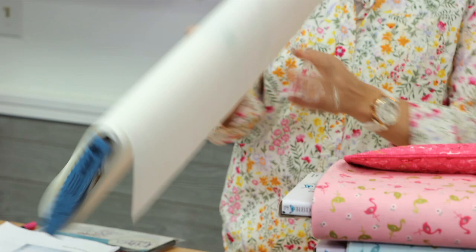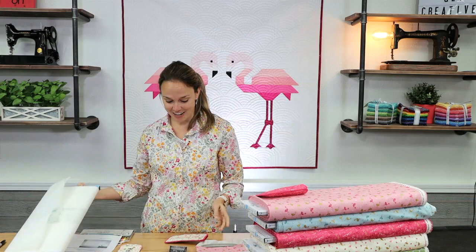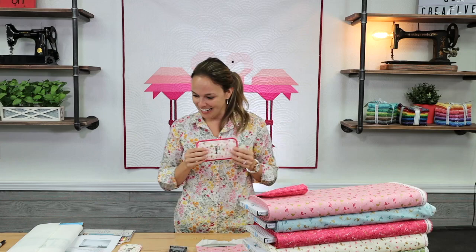First of all, the project calls for Tearaway Stabilizer. I use something called Stitch and Tear — the SKU is 177838 — and it's a very firm tearaway. So when your project tears out of the embroidery hoop, you get mostly a clean perforation around your project because the entire thing is finished in the embroidery hoop.